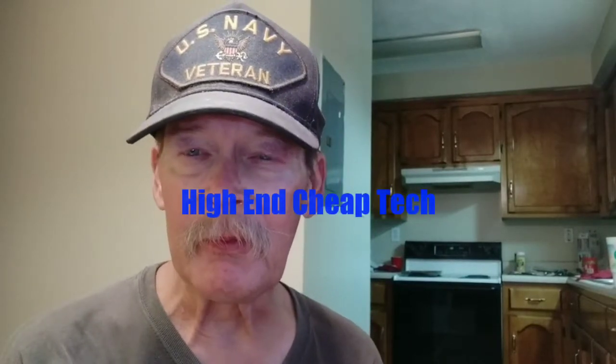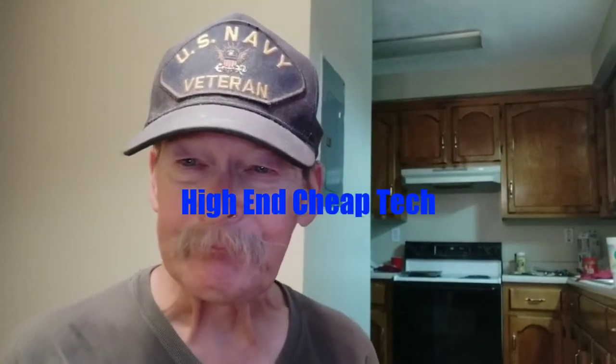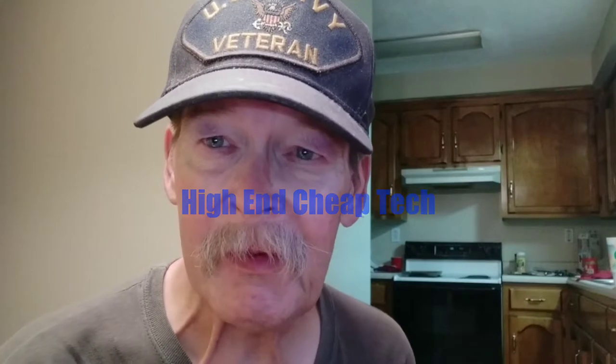Hey folks, Tim here again from High-End Cheap Tech. Tonight we're going to talk a little bit about wireless charging versus using one of those VOOC, warp, super speed, or whatever-you-want-to-call-it chargers. Watch the whole video — you might learn something.